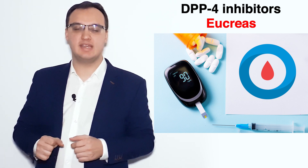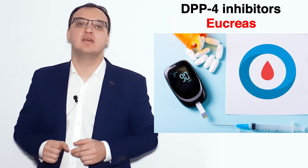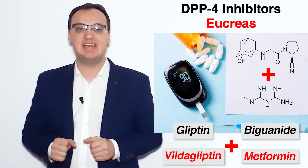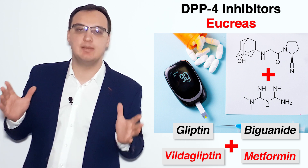Today we look at a very interesting medication called Eucreas — that is Vildagliptin plus Metformin. We know gliptins; Vildagliptin belongs to the gliptins, or what we call DPP4 inhibitors.